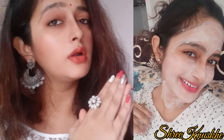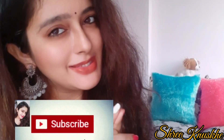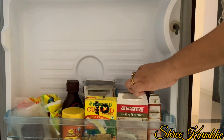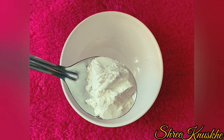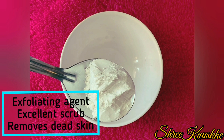So let's move on to our DIY! If you haven't subscribed to my channel, please subscribe. Now I am taking rice powder — this is the star ingredient, which is very good for exfoliation properties.